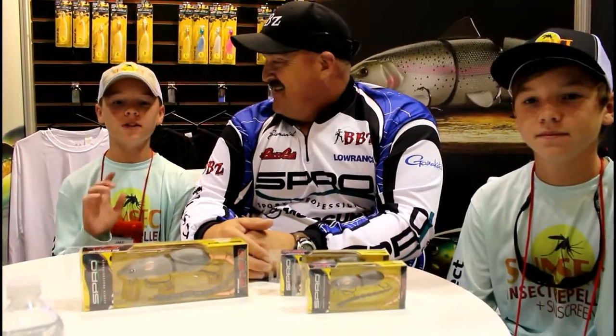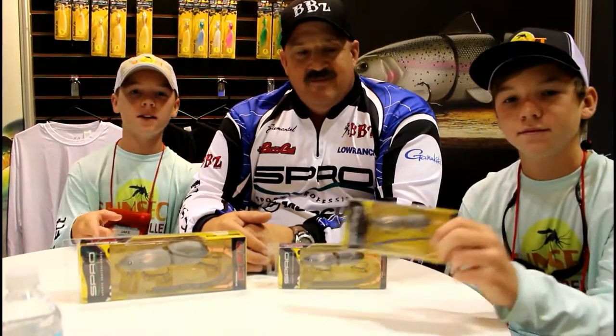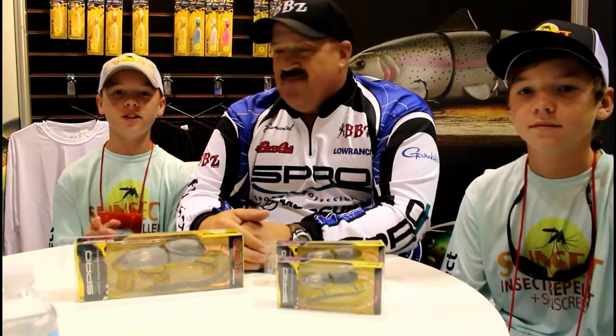I want to thank Mr. Bill for coming out and talking to us about the BBZ Spro Rats at iCast 2016. I'll see you guys next time.